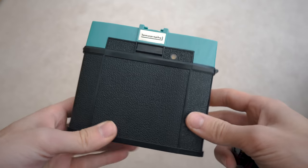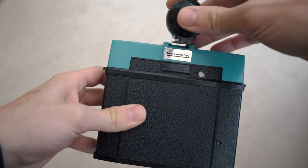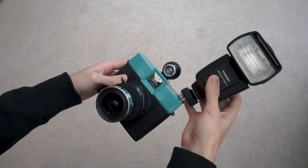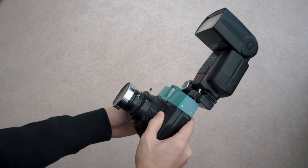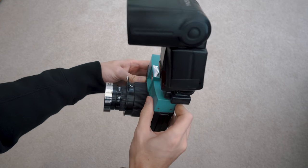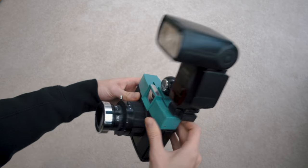It feels really nice. One of the things I really love about it is how modular it is — there's a bunch of different lenses, you can add a flash on, you can do all these things. You also have a lot of control over the settings. You can choose whether it's an automatic or bulb shutter, and you also have five different aperture settings, which is pretty rare for an Instax camera. Shooting a fisheye on an Instax square — you can't normally do that, and it's pretty fun.